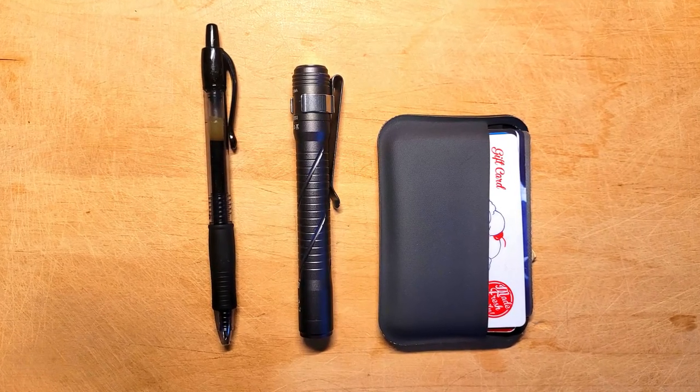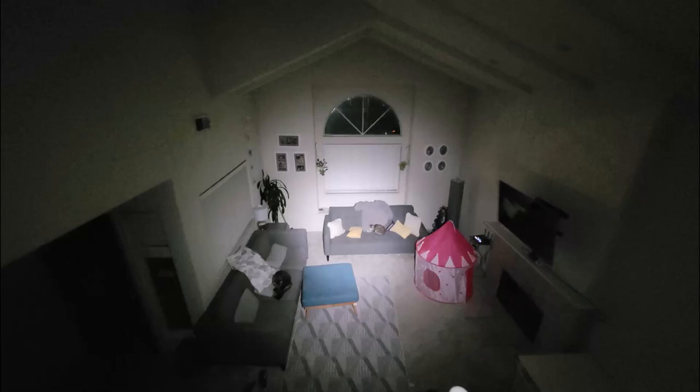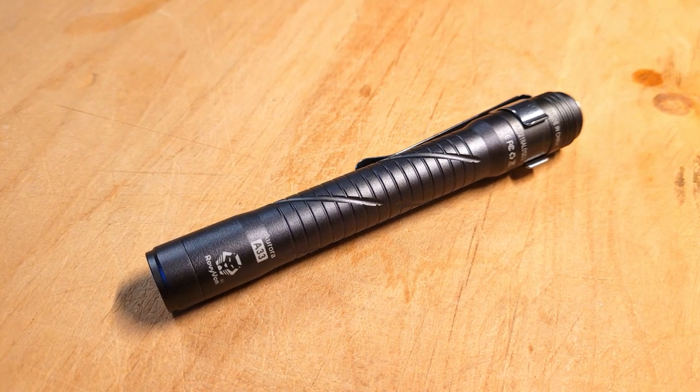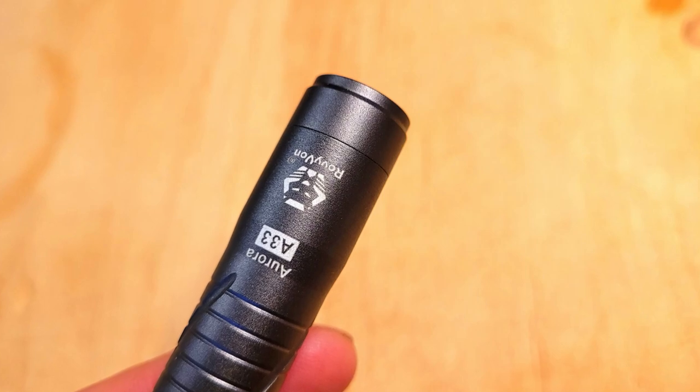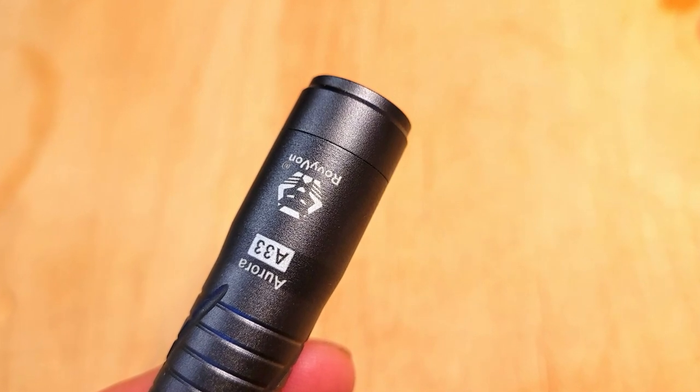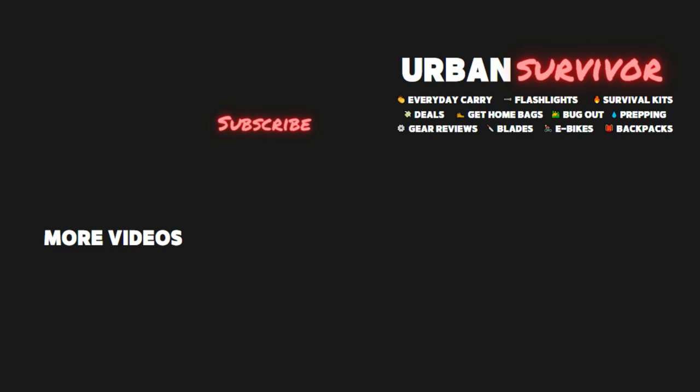Overall, I'm surprisingly impressed by this light and I didn't think I would like it as much as I do. I like the run times, the high CRI, and it seems quite durable, and it's small enough to be pocket carried comfortably because it's so slim. If you want to pick up one of these lights there's a link in the description below which will also help to support the channel. Let me know what you think of the A33 in the comments below, and if you enjoyed the video please hit the like button and subscribe for more flashlight reviews. I've also reviewed some other lights from Rovyvon so if you want to check those out you can find links to those in the description as well.